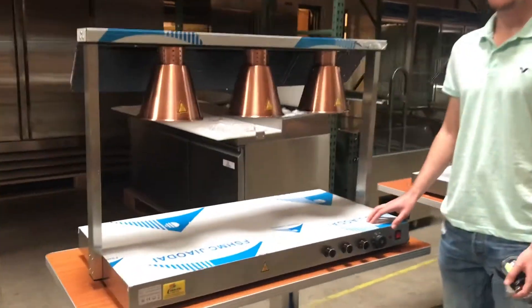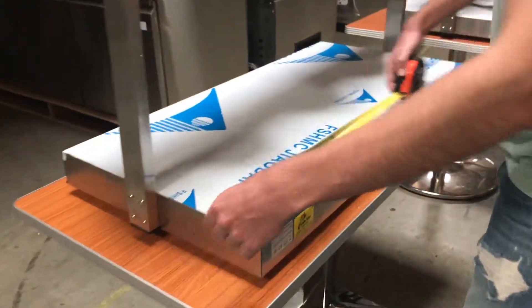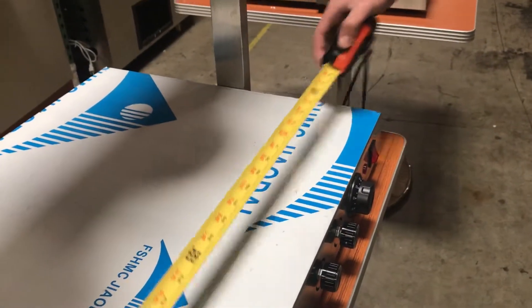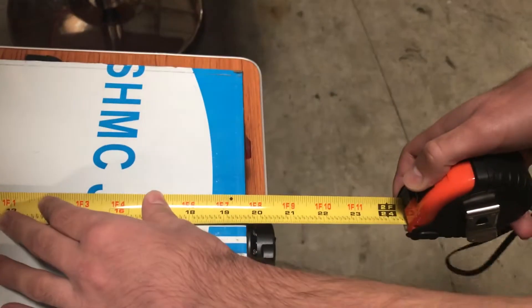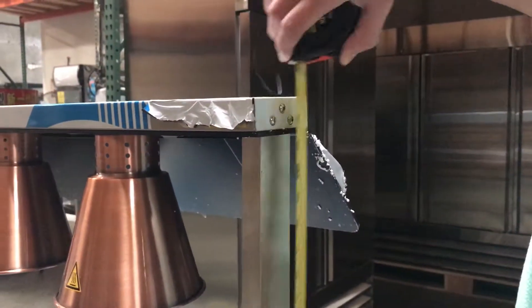Today we're going to be demonstrating our new food warmers. Let's go ahead and give you the dimensions on this machine first. For the length you're looking at 39 and a half inches, 20 inches of depth, and it's going to stand about 27 and a half inches tall.